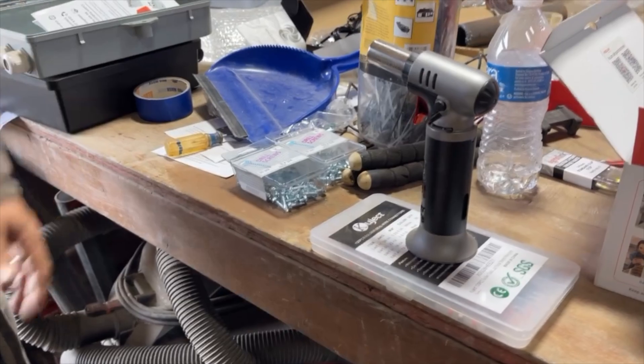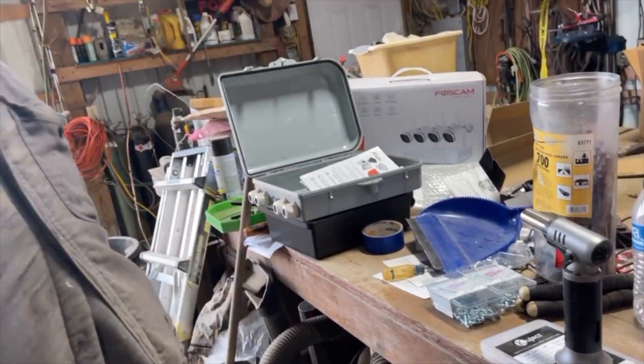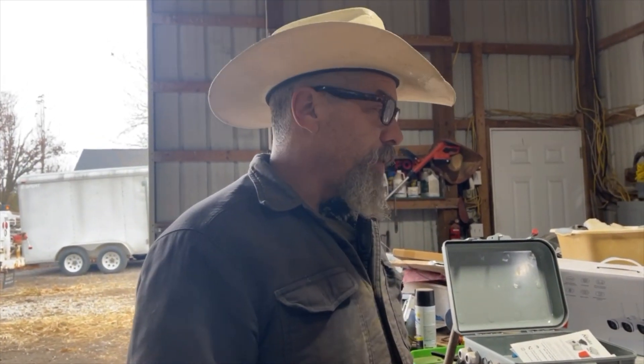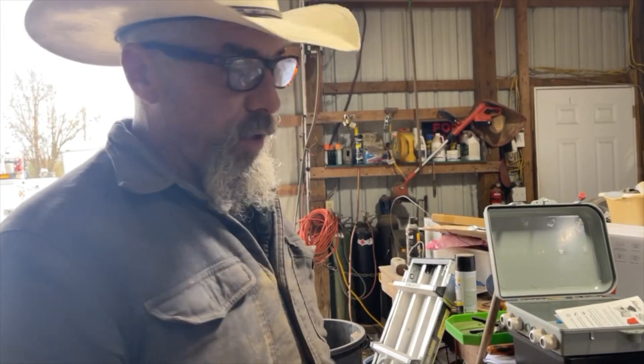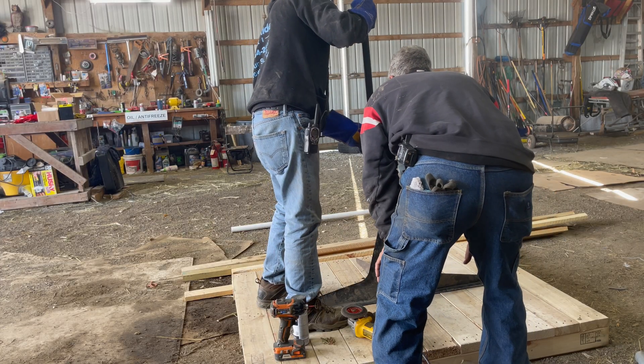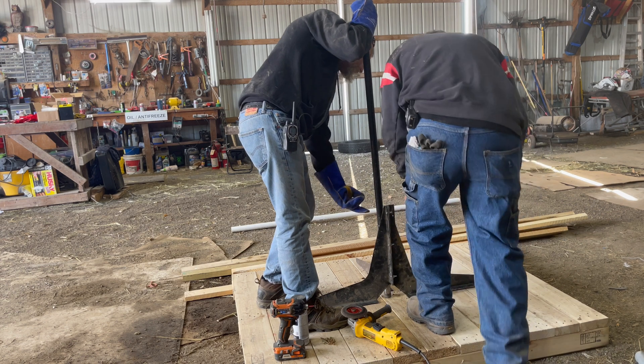We're going to be messing around with some stuff — messing with some electronics, the security system, and the front gate. This is probably just an update video. We've had a lot going on, we've been really busy, and everybody's been really tired. It's been a strange year and there'll be a later update to explain all of that. Bear with me on the voiceovers if there's a slight audio change between indoor and outdoor.